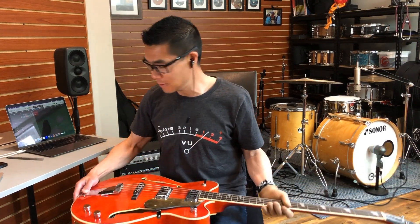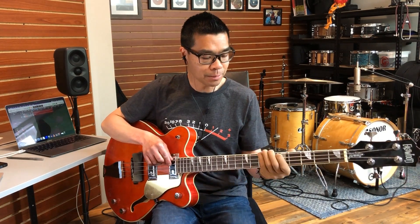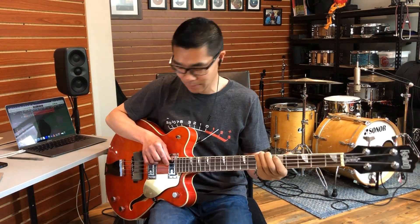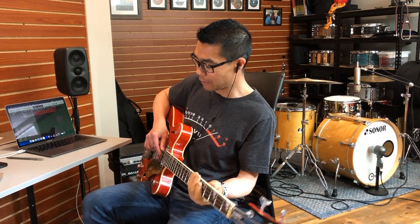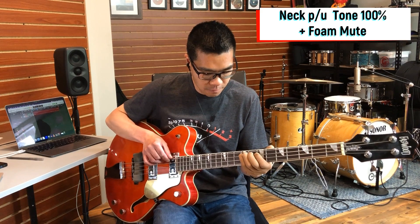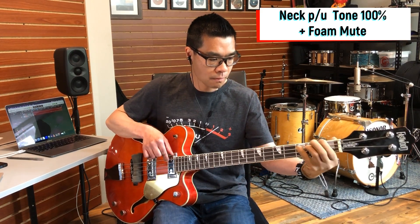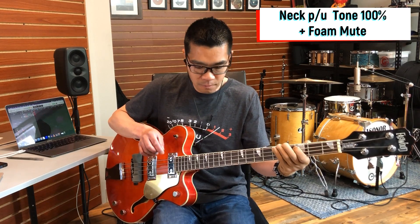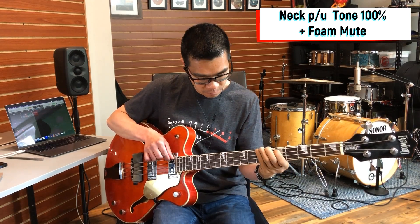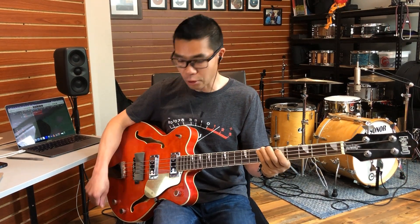Let's try this bass with a foam mute under the strings. Neck pickup, tone all the way open — I'm going to turn the reverb off. Let's keep the foam mute there and use both pickups, tone all the way up.